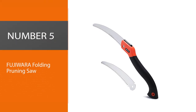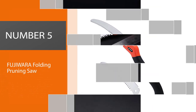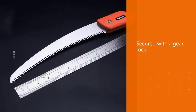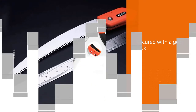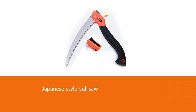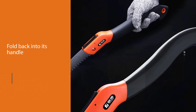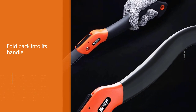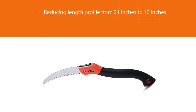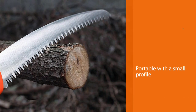Number 5. Fujiwara Folding Pruning Saw. The folding saw is secured with a gear lock, which means that it will not close while sawing nor will it swing open when closed. The Fujiwara is a Japanese-style pull saw that can fold back into its handle, reducing its length profile from 21 inches to a mere 10 inches. The Fujiwara serves as an essential emergency blade. Whether you're out camping or doing landscaping work at home, this blade will not fail you.